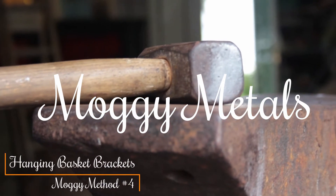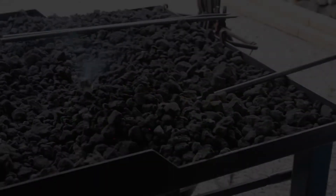Welcome to the 4th Moggy Method. Today I'll be showing you how I make my hanging basket brackets.